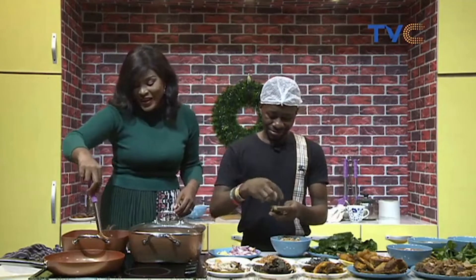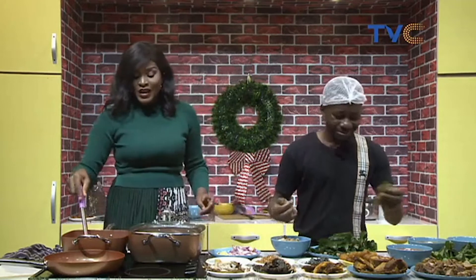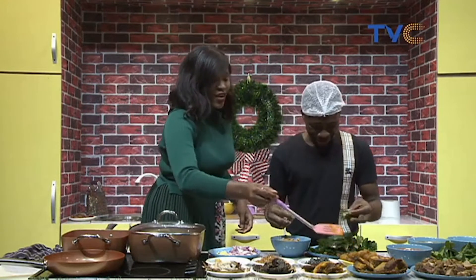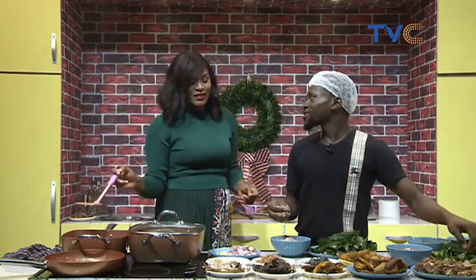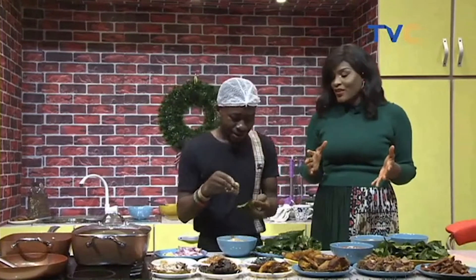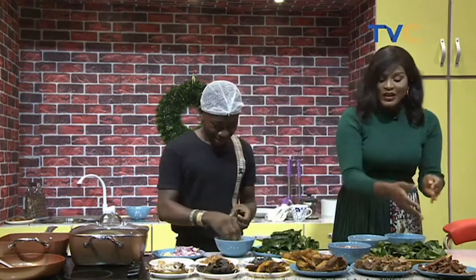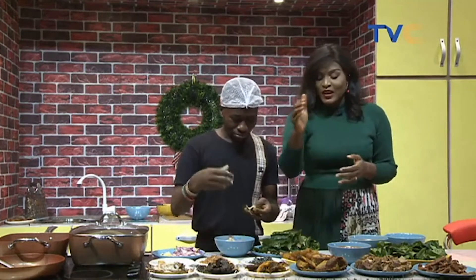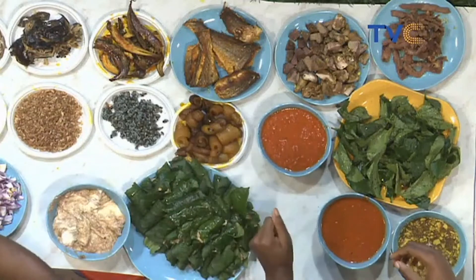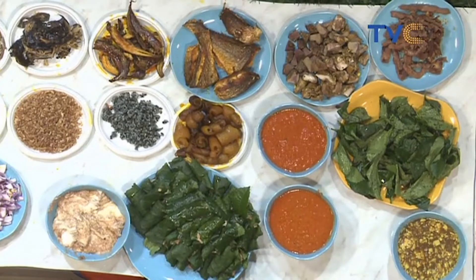Welcome again to the kitchen right here on Wake Up Nigeria. Chef Preza and I have been working really hard — believe me, this is not easy, there's a lot involved. He has started wrapping the water yam. What we are having this morning is Ekpang Nkukwo! That's an Akwa Ibom dish — yes, on national TV! So far, we fried the fish as he wanted — in palm oil to give it that crunchy taste — and the pomo, the cow skin, has also been fried. What's next?